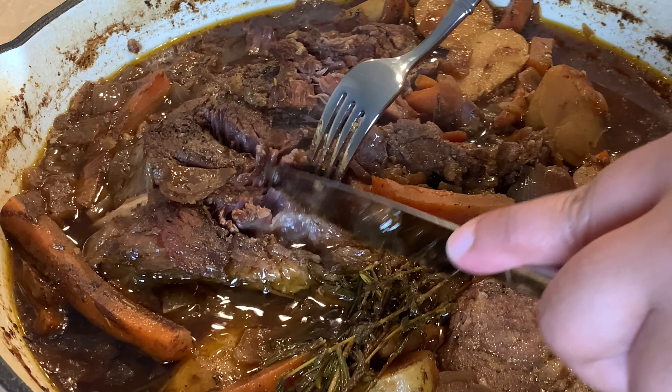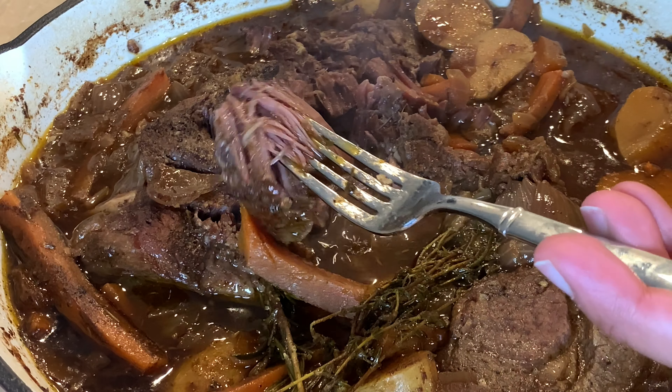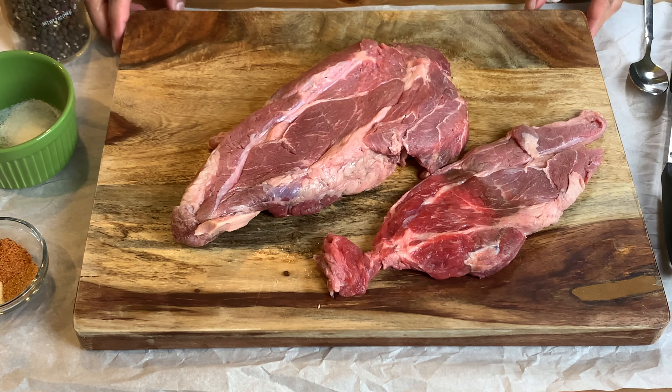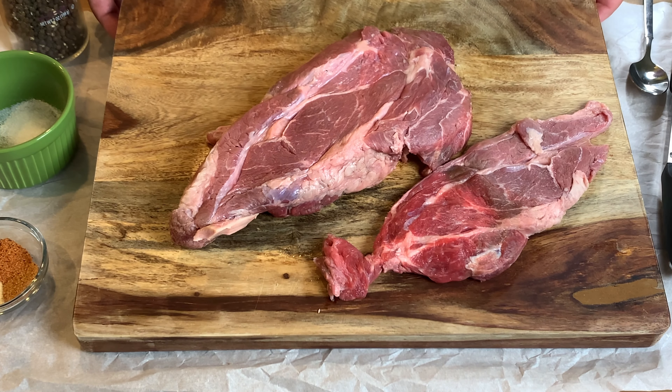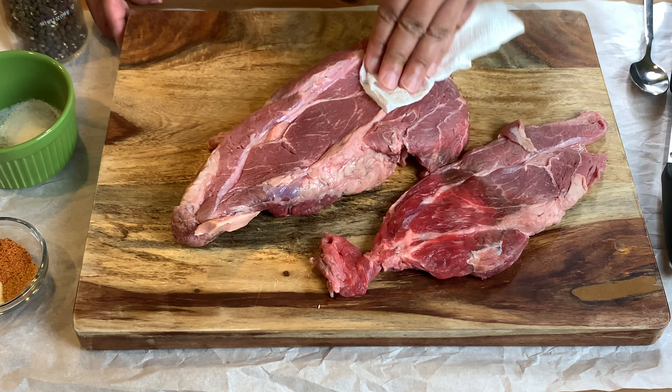Hi everybody, welcome to my channel. Today we will be making a chuck roast. This meat is fork tender and it's going to be cooked in your oven. So if you don't have that slow cooker, this is the recipe for you — or if you just want to cook in the oven.